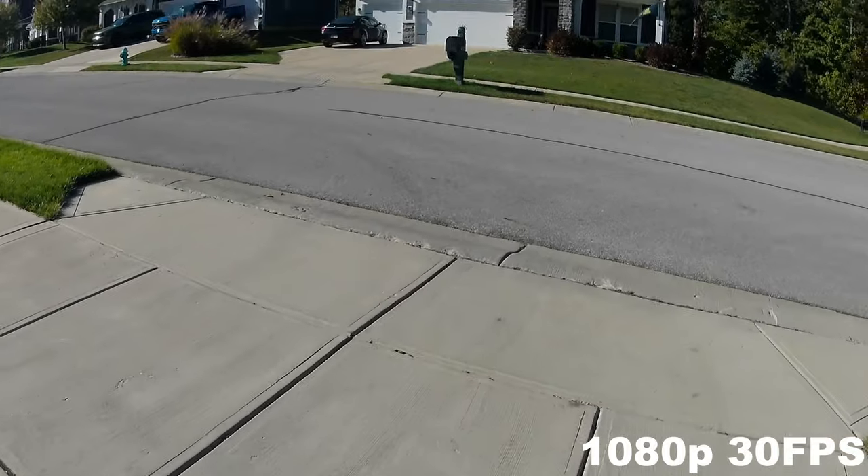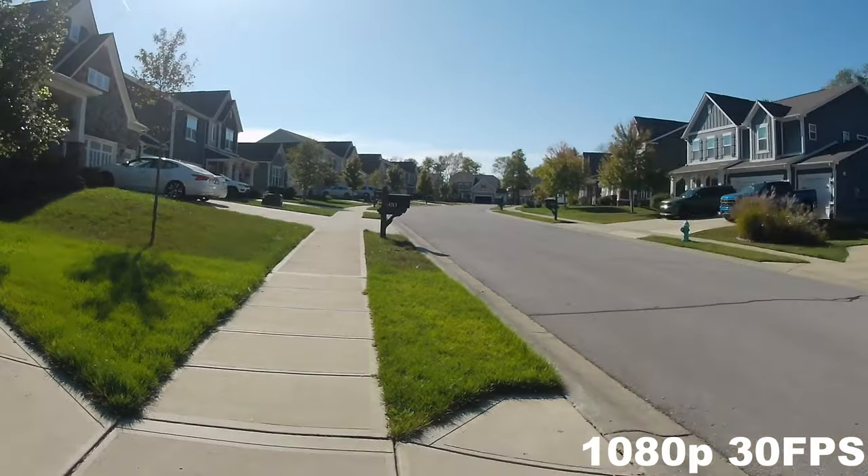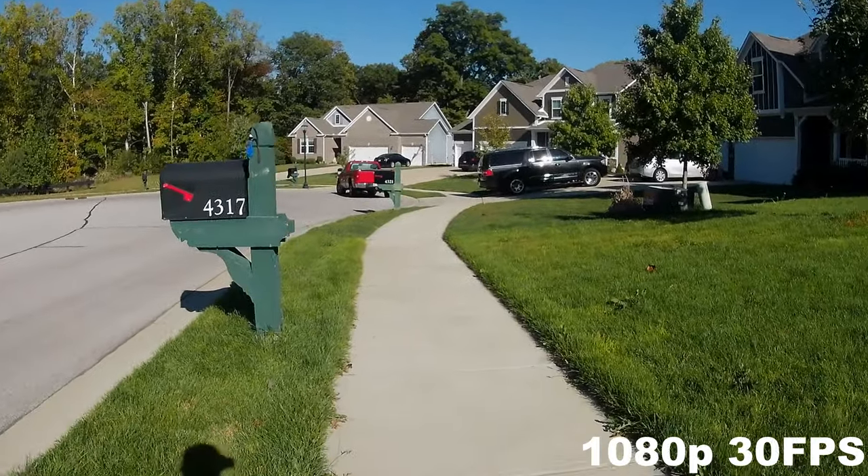Downgrading a bit, we have the 1080p 30fps. As you can tell, different colors — it kind of looks roughly the same colors.